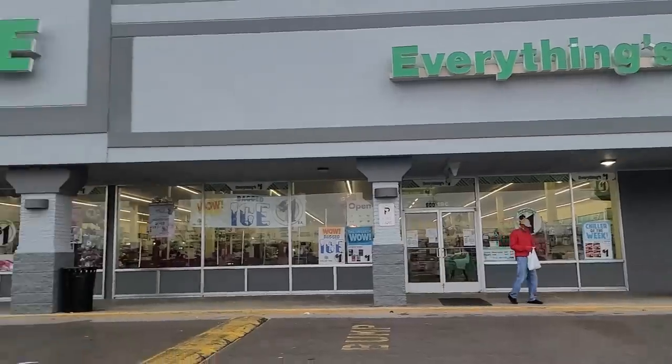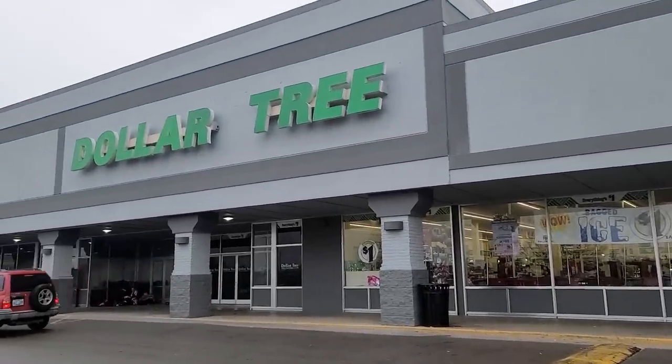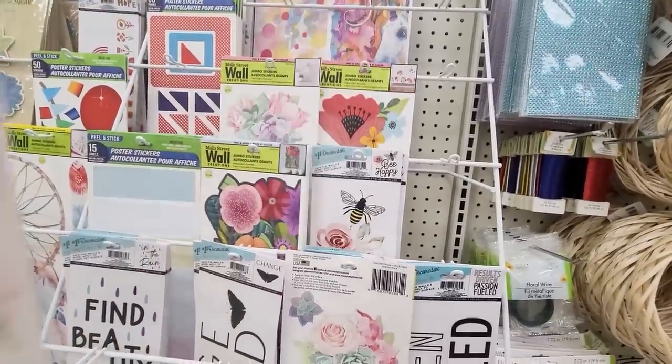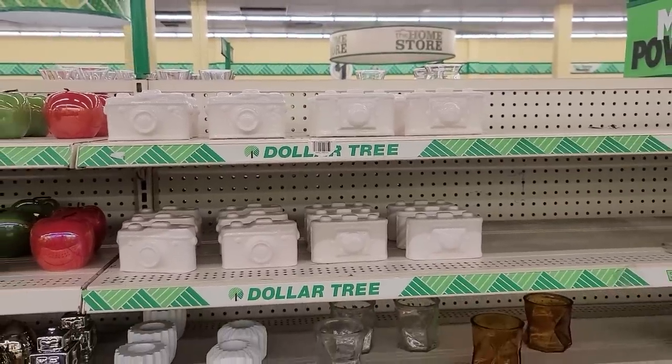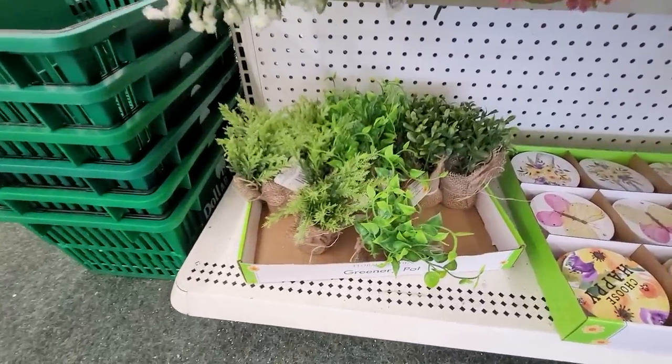Hey sweet friends and welcome back to my channel. I am so pumped for this video. I recently ran into my favorite Dollar Tree and found some of the best new shocking finds. I rarely find this many new items at one time at Dollar Tree, so I was dying to share these with you all as fast as I could. This video has a lot of new Dollar Tree finds as well as a ton of DIYs, so make sure you stay tuned.